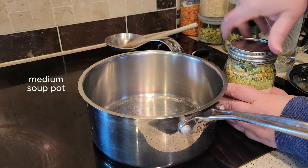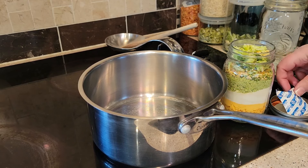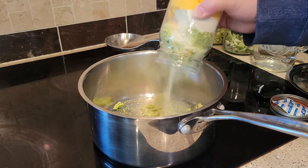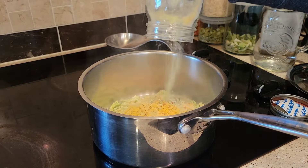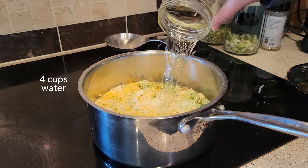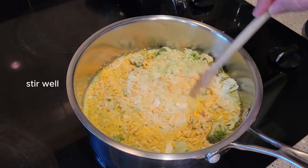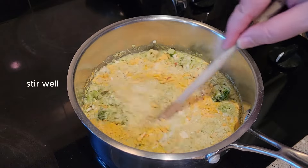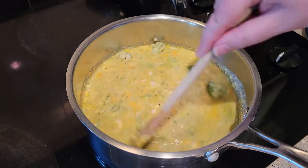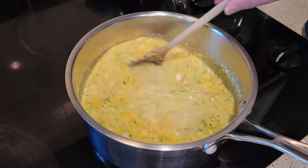When she's ready to make this at her apartment, all she's going to have to do is get a medium-sized soup pot, empty the contents of the jar into the pot, and then add water. For this amount of soup, it's just four cups of water. Then she'll need to stir it really well. A lot of those sauce powders in there are going to tend to clump up on you, so just be patient with it. If you see a little clump of powder, just smoosh it against the side of the pot and eventually it will combine.